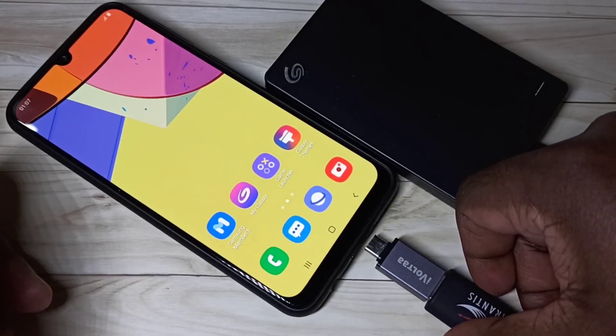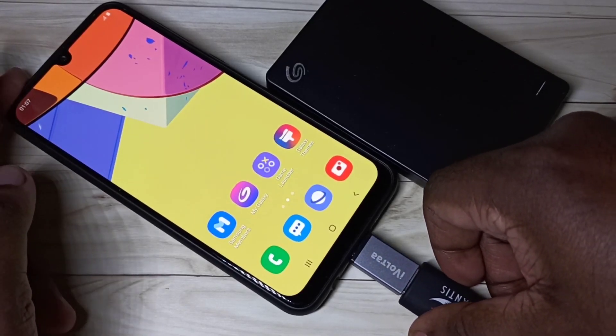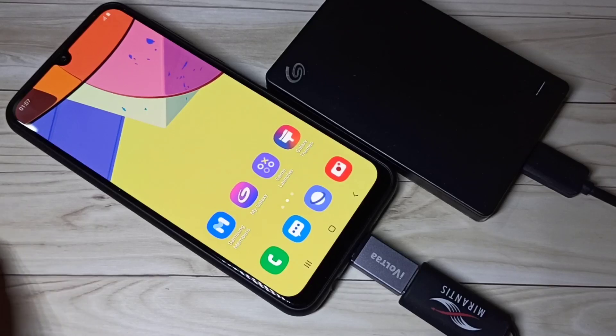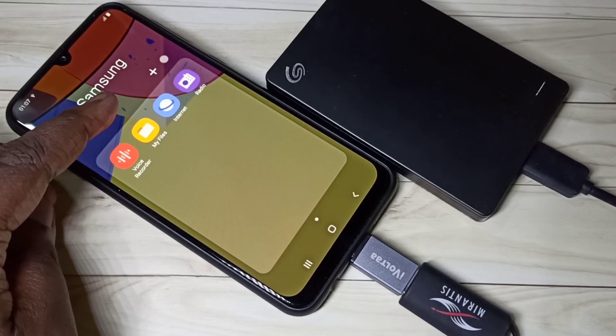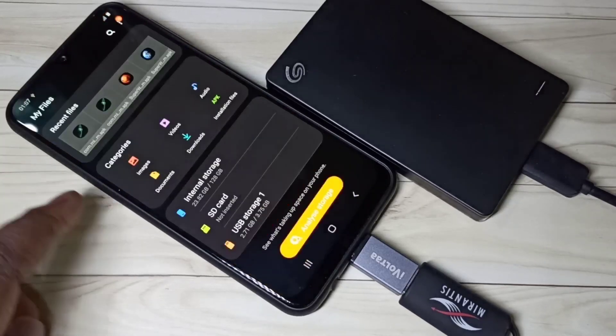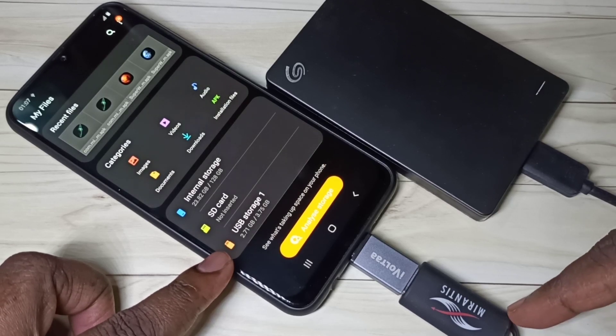Then connect this adapter to mobile phone. After that, in mobile phone, open My Files. Here you can see USB storage one, that means this pen drive is detected.